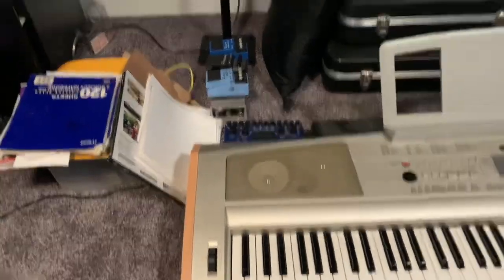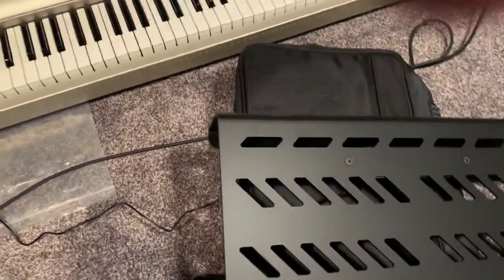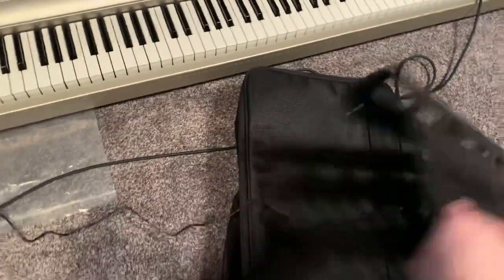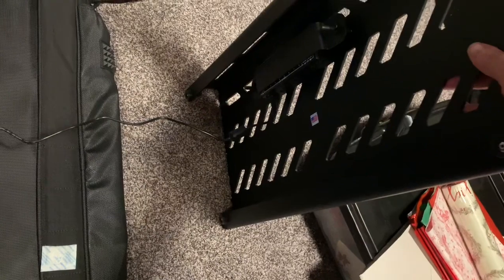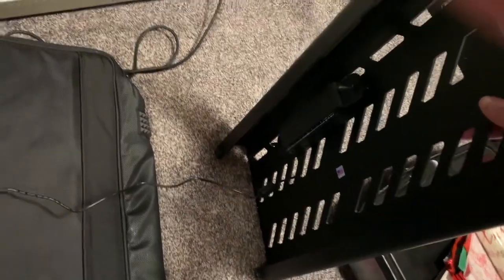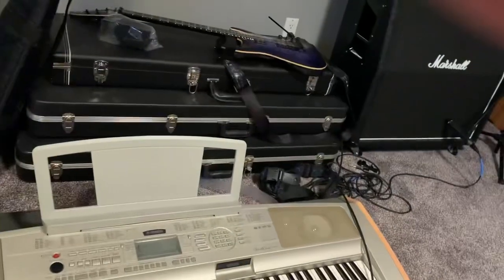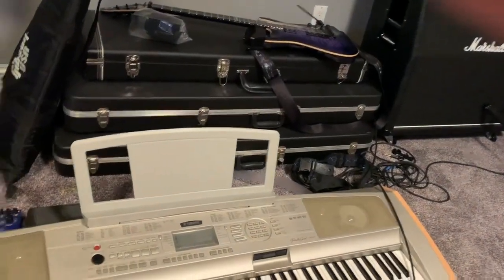I want to get a new keyboard, but we got a pedal board and that should help clean some things up. I already attached a power supply to here, and I think this is my next step. Plus Christmas happened.